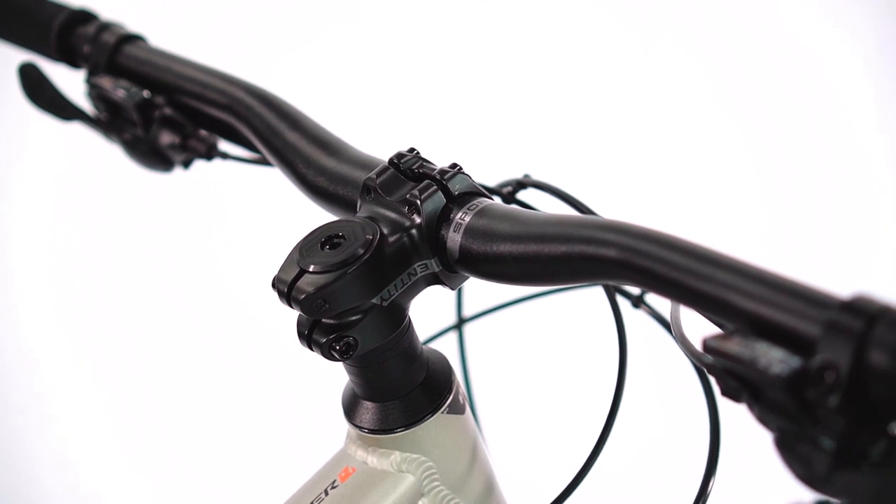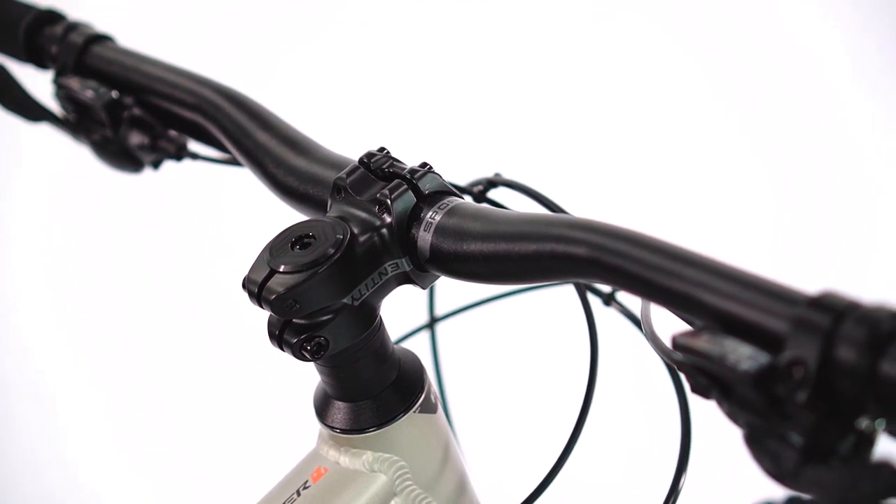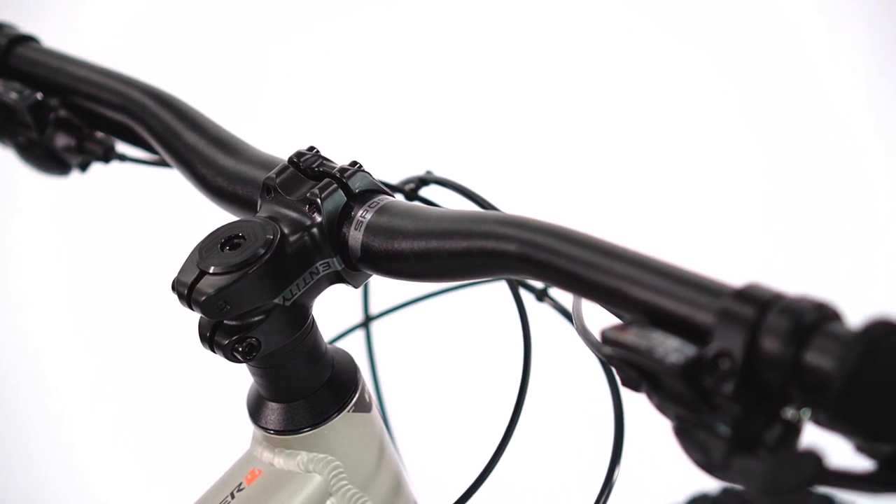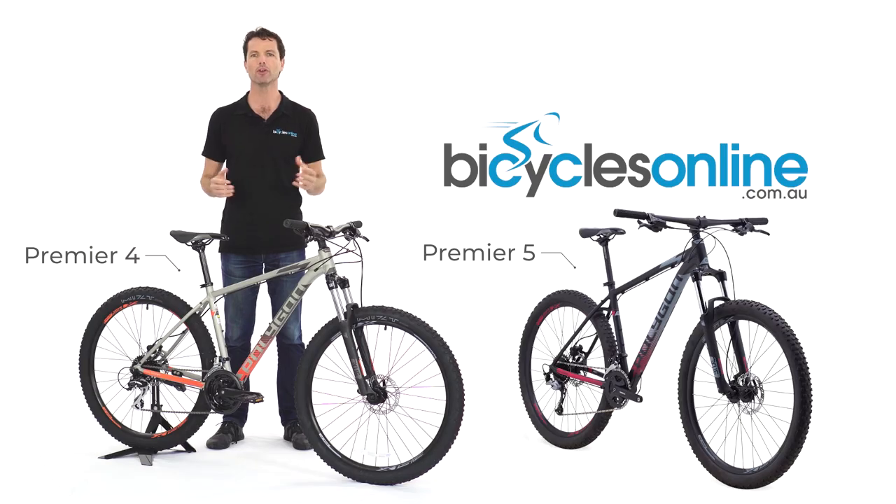The stability and upright position is reinforced by the short 45mm stem and wide bars commonly seen on trail bikes. This also helps to get your weight back on tricky steep sections of the trail, where a regular set-up would pitch you over the front of the bike.